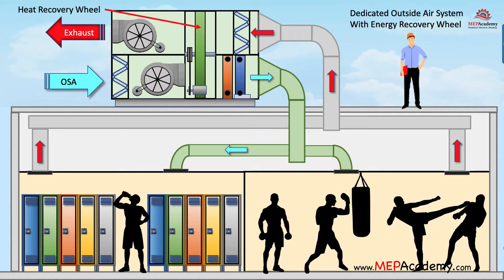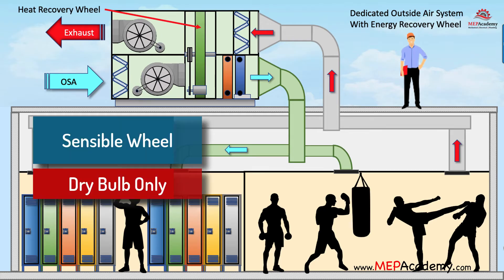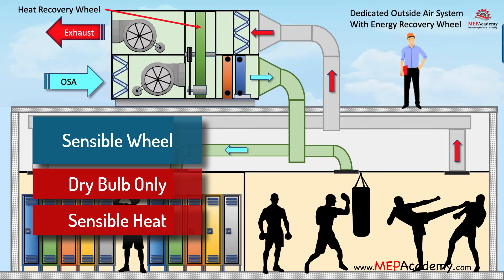Sensible heat wheel. With the use of a sensible heat recovery wheel, the dry bulb temperature of the air will be increased or decreased depending on the outdoor air temperature and set point. There will be no effect upon the moisture content or latent heat of the air, as no moisture is transferred between the two airstreams.